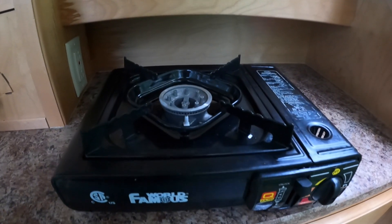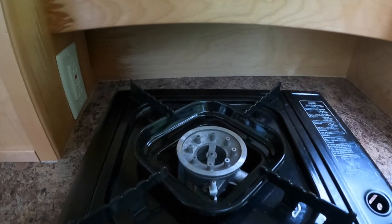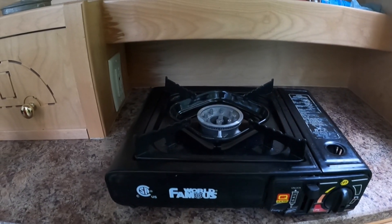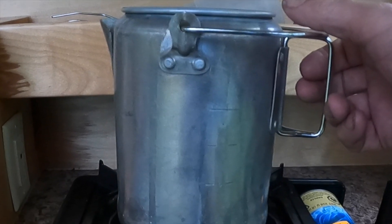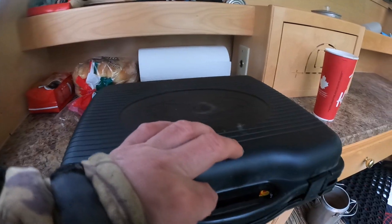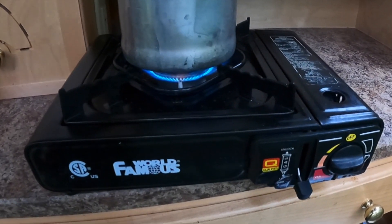This little camping butane stove is made by World Famous, but pretty much all of the butane stoves work in the same fashion. They're dirt cheap — I think I paid like $30 Canadian for it — to heat up my coffee and take on the day. It packs up nice and neat.